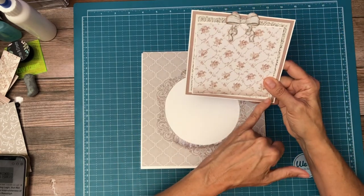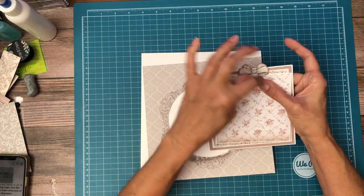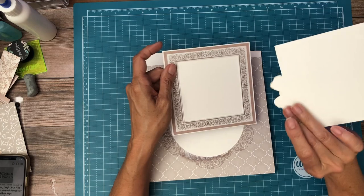So what I did was I put my mat in, laid my bow where I wanted it, held it in place, drew around it, and then cut away the excess.